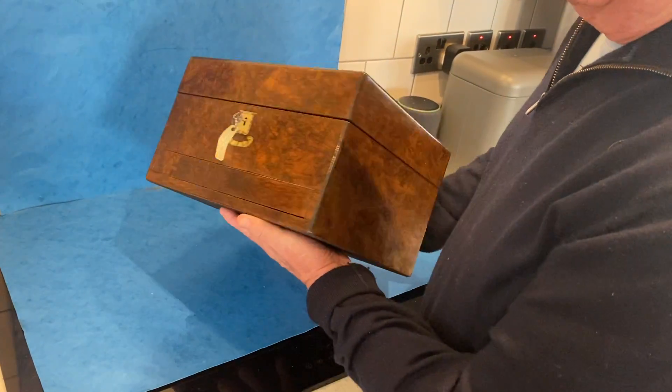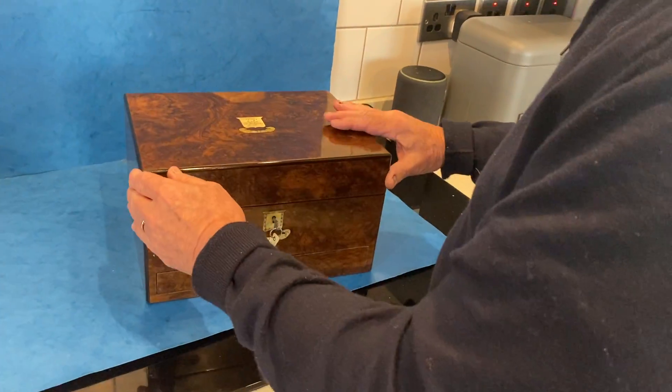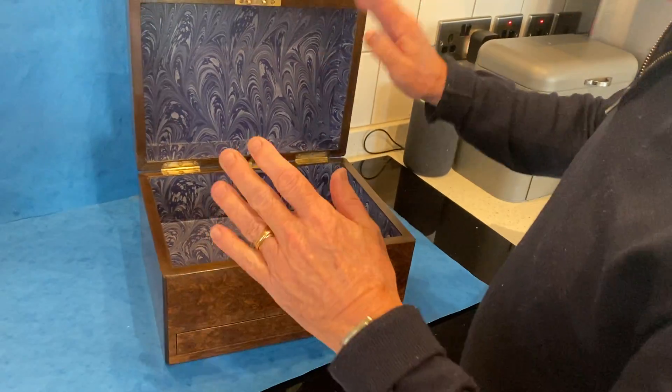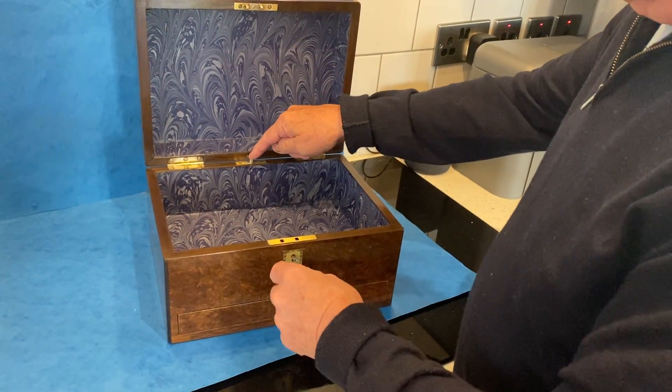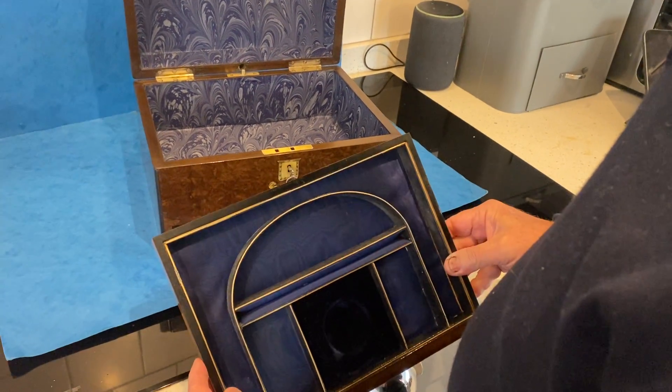All around the box is a beautiful piece of burr walnut, ebony edged. When you open it — we've relined it — but press the button and this is the original jewelry drawer to the base.